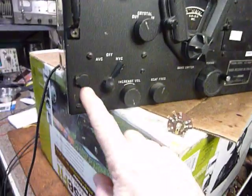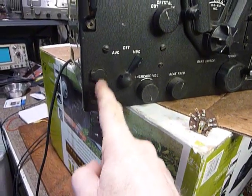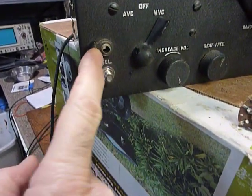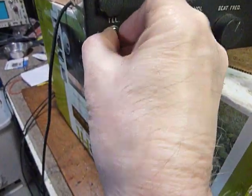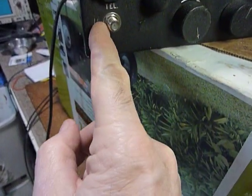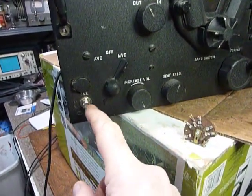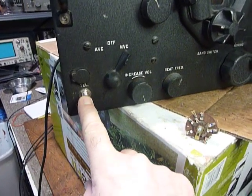I've got an IF output right here. That was where there were two headphone jacks — one here and one here. I just put one of those cable TV F connectors on there, a chassis mount, and it goes to a 15 pF capacitor which takes the signal off the IF. And I apply that to a BC453 beacon receiver.